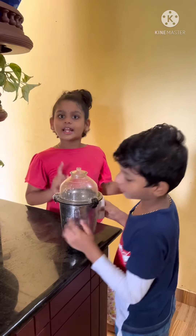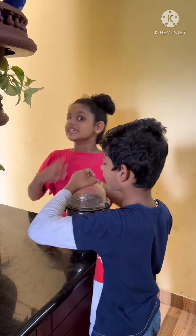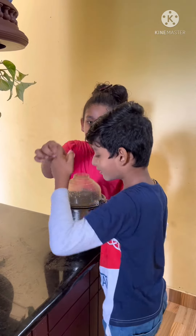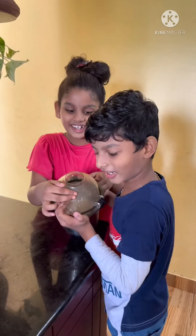Guys, we'll get tender coconut — we'll get this shake ready! Now I have to open this very loud table, so I'm gonna open it.